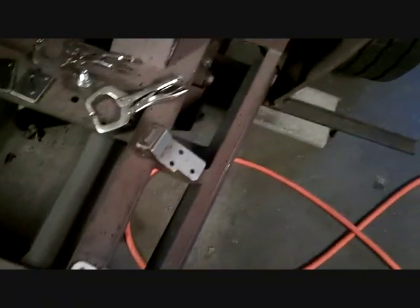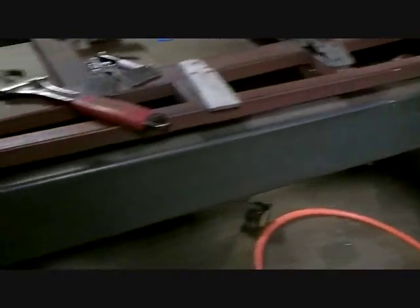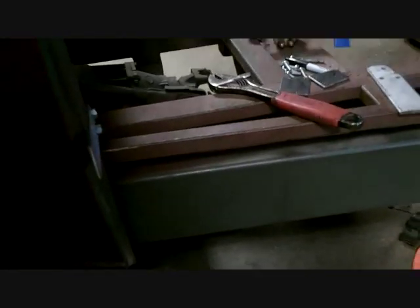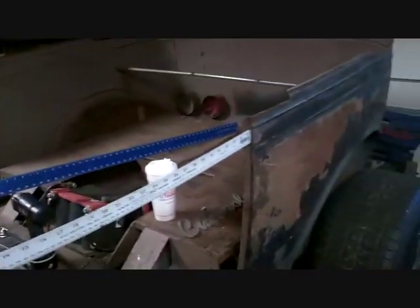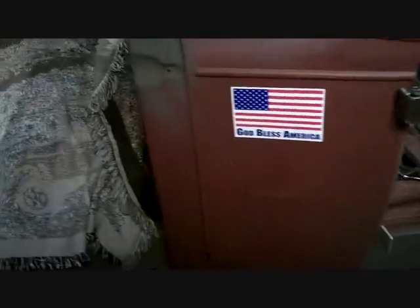It'd be pretty cool if we put some wings on the frame with the same material. Since it's low pressure it's not gonna blow out, we'll make some air tanks on the side — that's just what these are. Ones for the front, ones for the rear, because I have air ride suspension in the back. Somebody had asked about the frame so I was giving it a little detail.